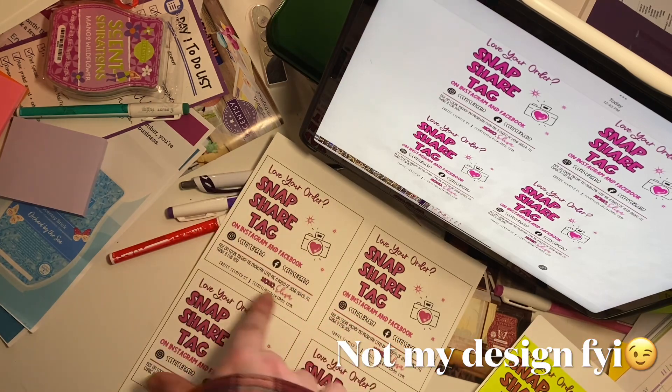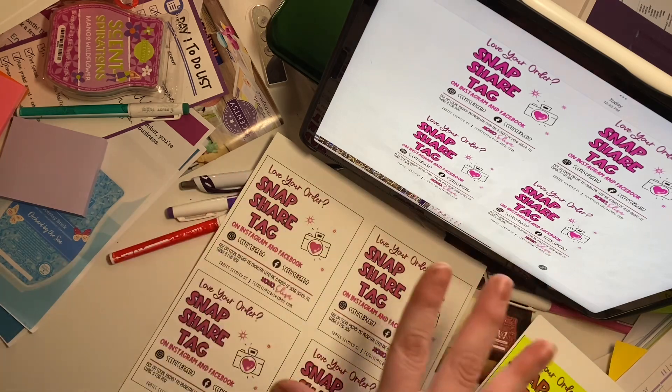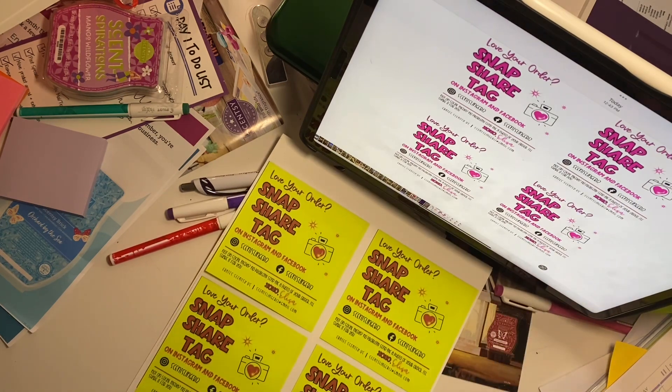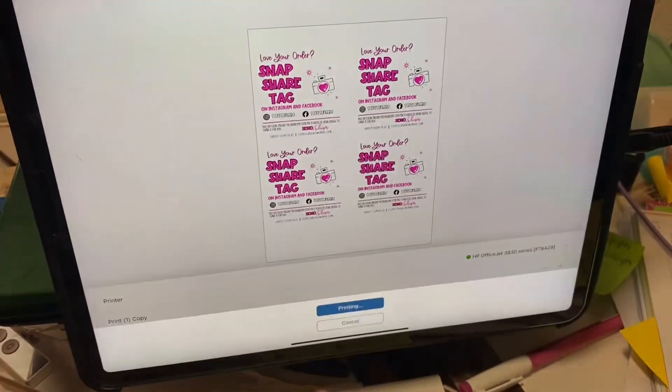I start with an image, change it a little to make it a four by four square, and put a square around it. Then I make an exact copy but remove the square so when I print it doesn't put a square on the post-it note. Now I'm going to go put this in the printer — here I am about to hit print.